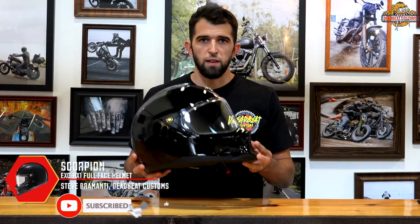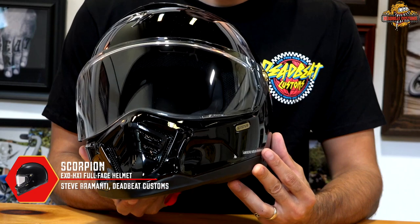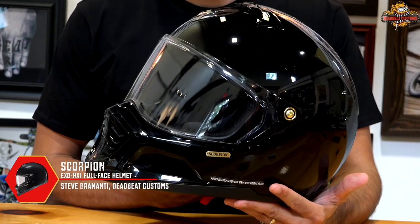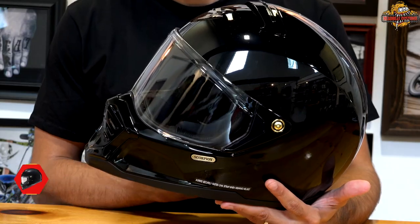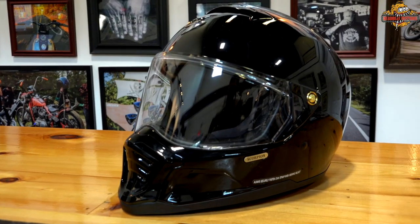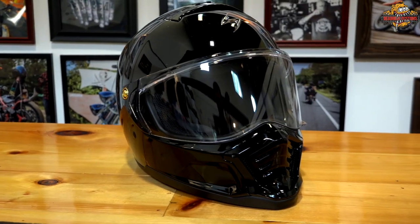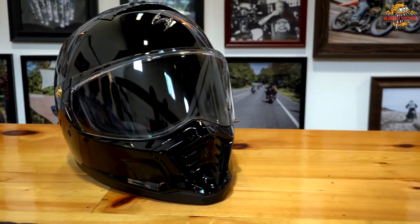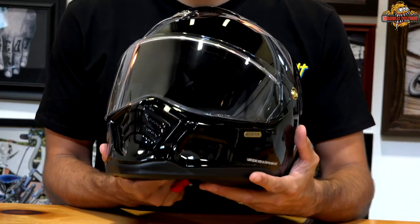What's up guys, Steve here from deadbeatcustoms.com. On the table today we have the new Scorpion EXO HX1 motorcycle helmet. The helmet is available in sizes extra small all the way to three extra large, and comes in two shell sizes — extra small to medium in one shell size, and large to three extra large in another.